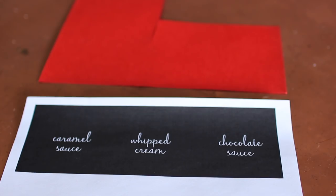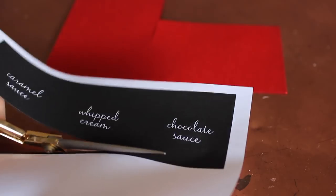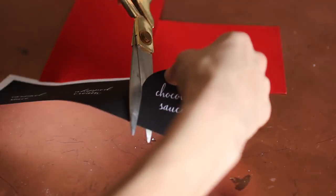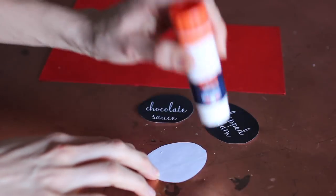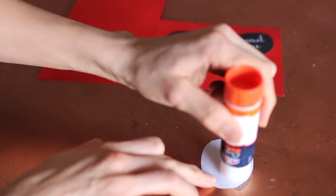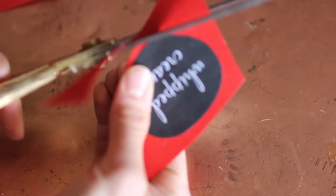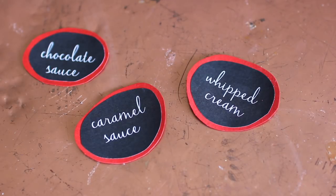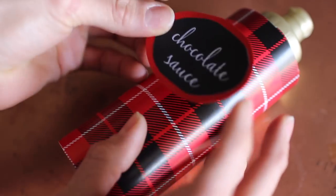I repeated that with the other bottles, then I printed out some of the sauce names and the whipped cream so everybody knew what they were — I just did that in Photoshop, it's super easy. I cut them out in circles and didn't mind that they weren't perfect; I kind of liked that they were a little off. I put some glue on the back and glued them to a thicker red cardstock, then cut those out just a little bit wider than the black — I didn't want it to be too much red. I added a piece of tape directly to the bottle, then placed the sign on top, and I absolutely love these.